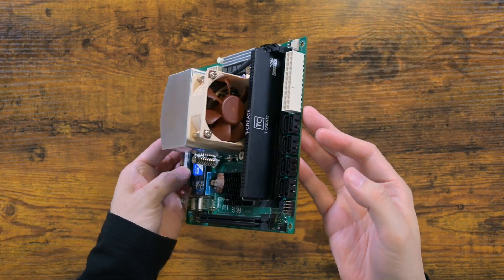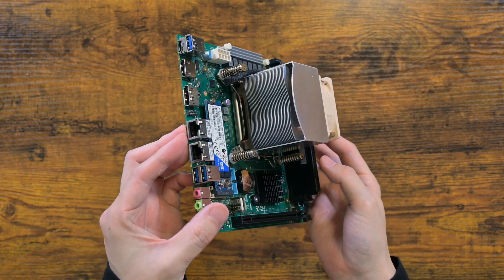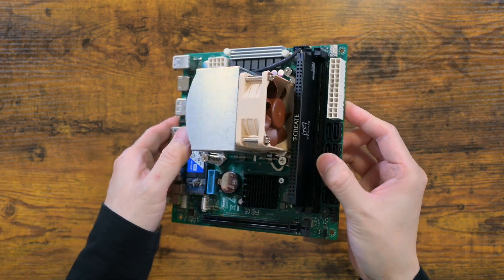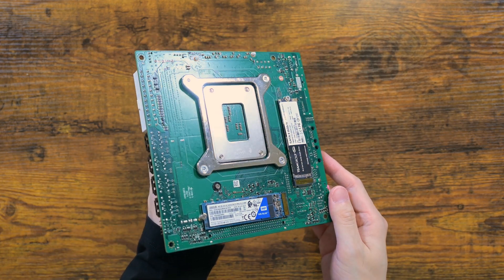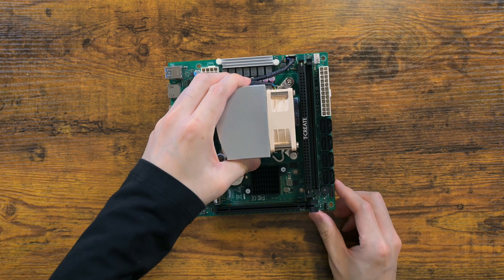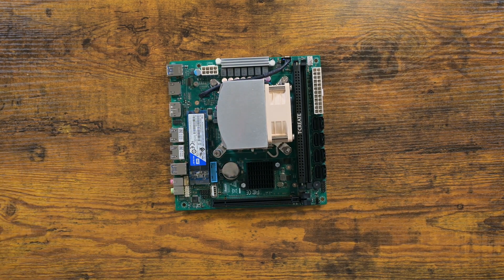Here we are, all assembled. I've also installed 3 M.2 drives, but these are SATA drives — I don't believe these will be detected. We will see; these M.2 slots are very likely NVMe. You may have also noticed that I used a thermal pad instead of paste. I use thermal pads for low power builds; they are reusable and cleaner, and only slightly worse than thermal paste.